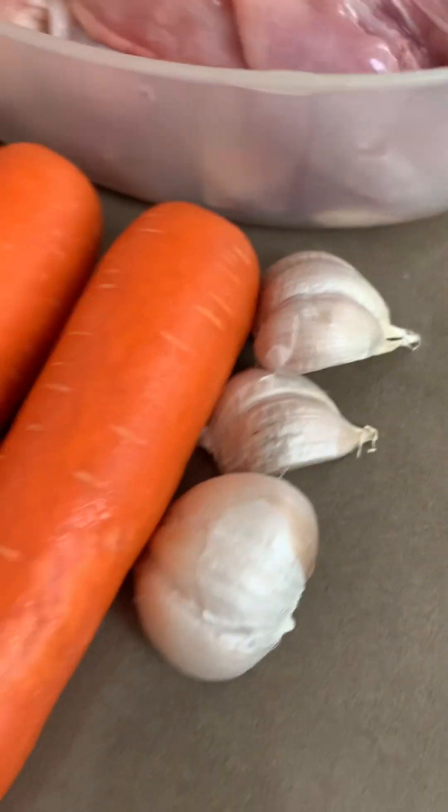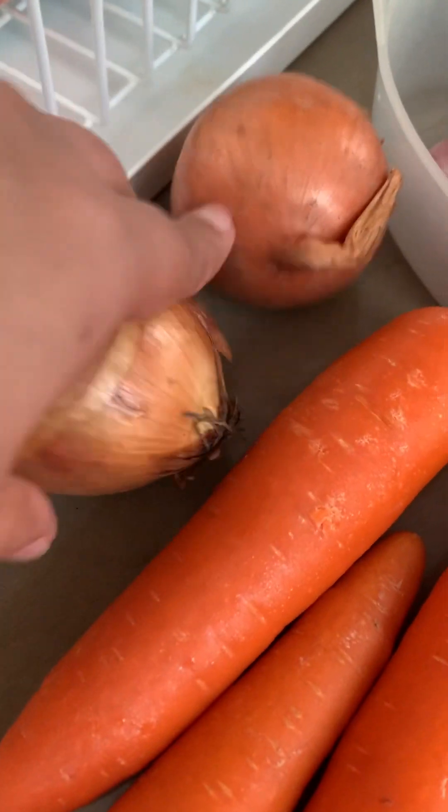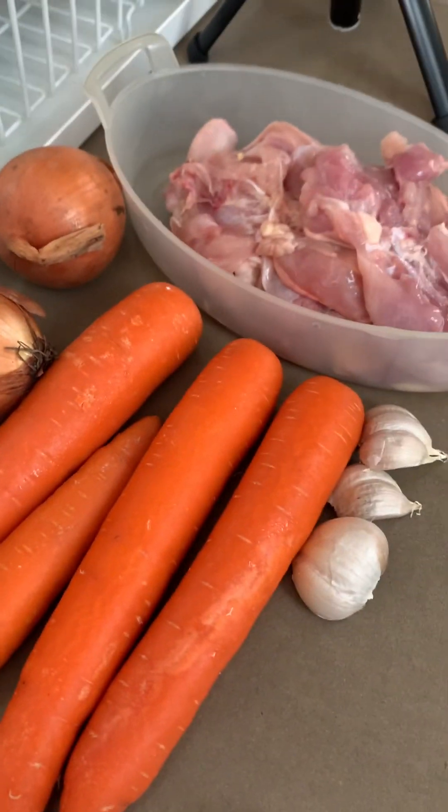Chicken, garlic, carrot, some mushrooms, and white onions. So, let's cut it!